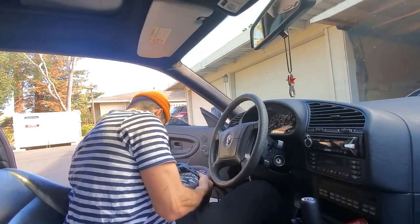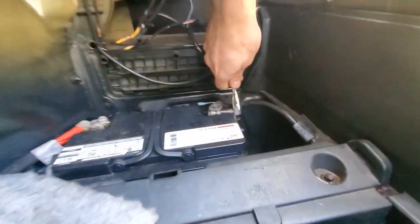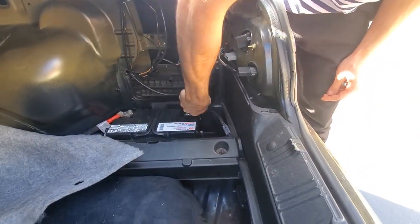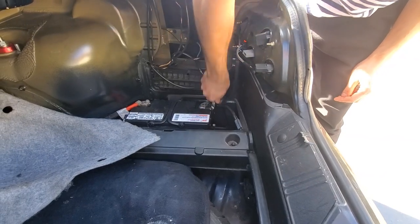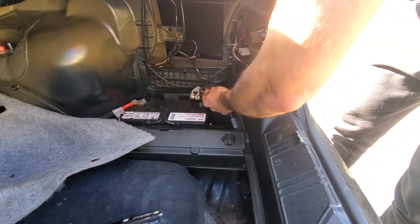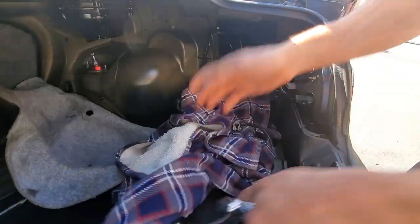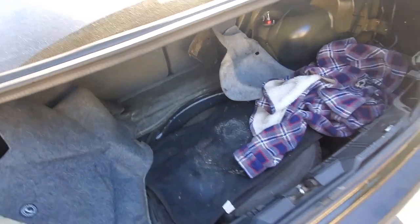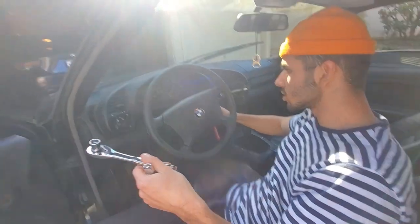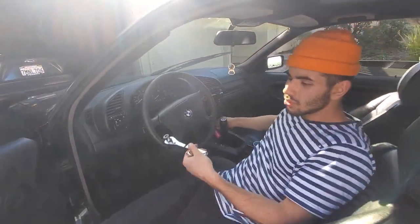Alright, we're disconnecting the battery. It's a 13mm on the negative terminal. Take the negative off and cover it so it doesn't touch again. Double-check just to be sure, because if you don't disconnect it, the airbag is going to pop.